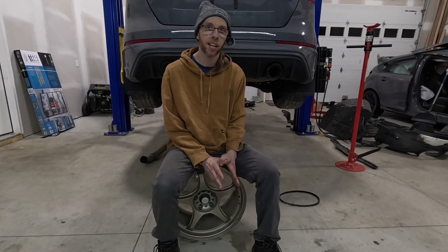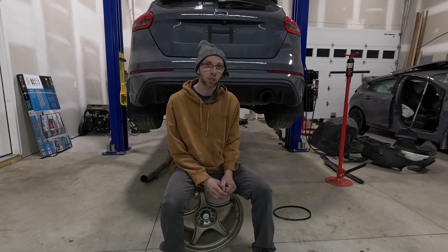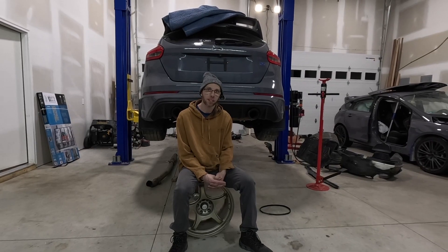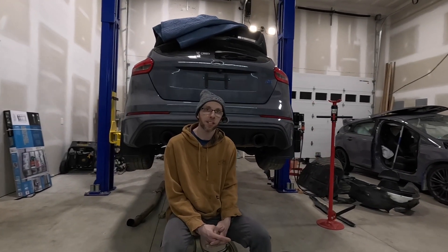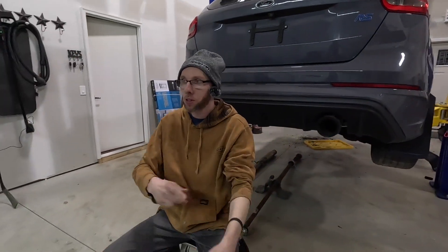We're going to have to cut it short for today because we don't have the cart or the tire here to drop this engine on. We're going to drop the engine, trans, and TK straight out the bottom with the subframe and struts and all that — the whole assembly is going to come out. We're going to need that cart. You guys know the drill: like, subscribe, and we'll catch you on the flip side. See you later.